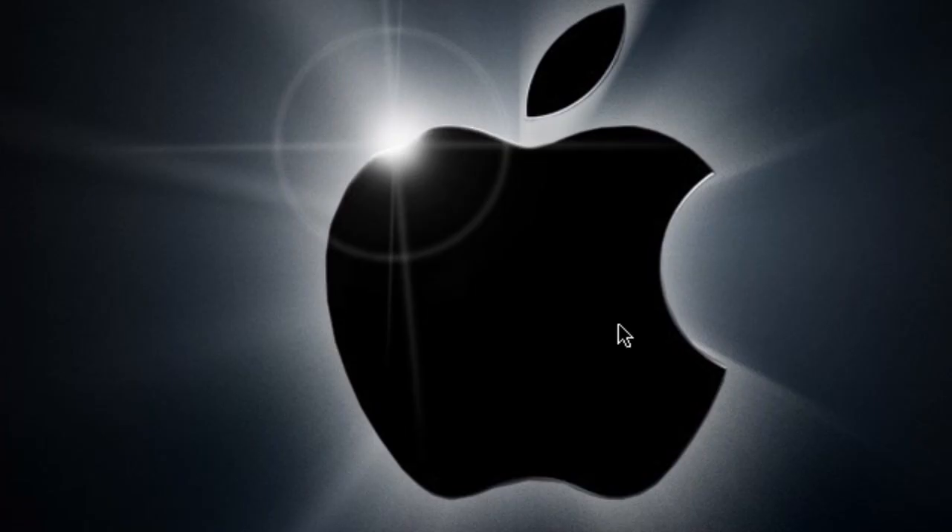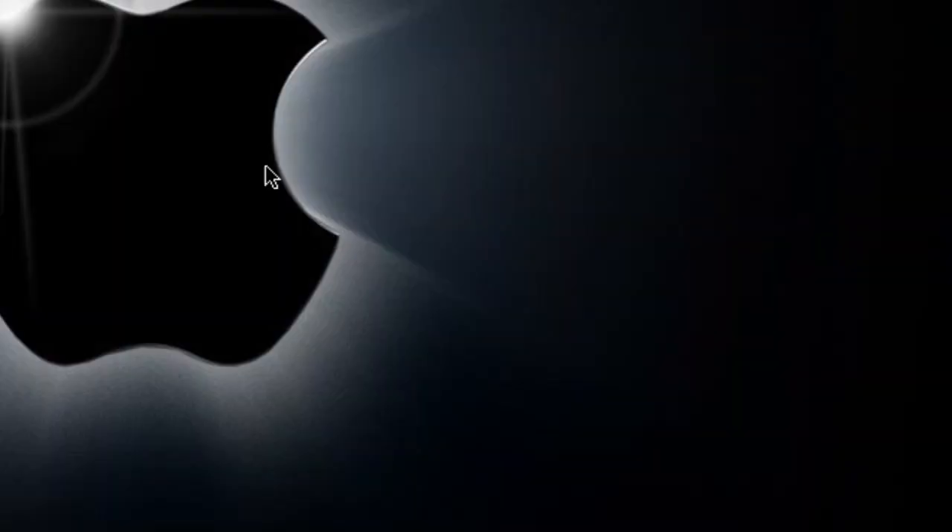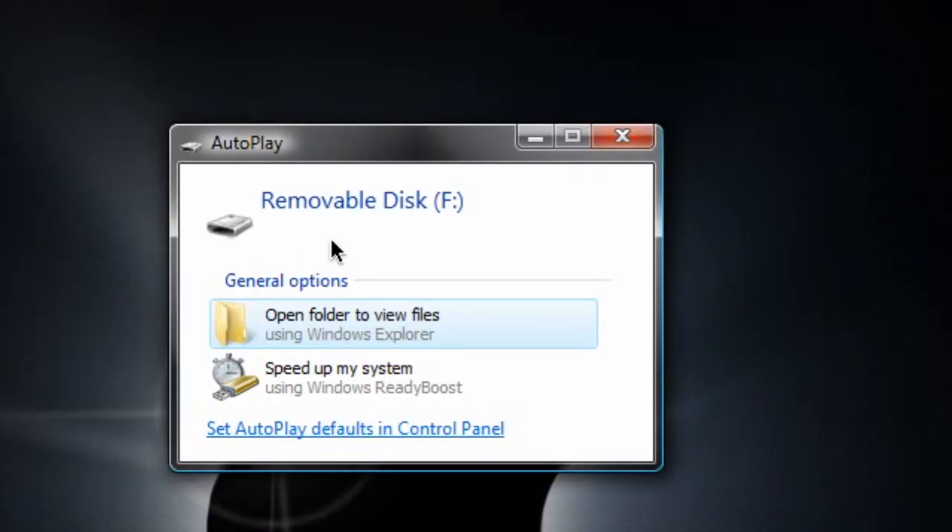All right, the first thing I told you guys on camera was to remove all your USB devices. What you want to do — there will be a little icon down in your system tray. Let me plug one in for you. I'm going to plug in a USB device, and you're going to see a little pop-up window saying you have a USB device plugged in.